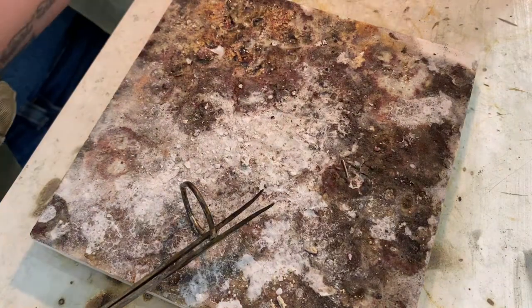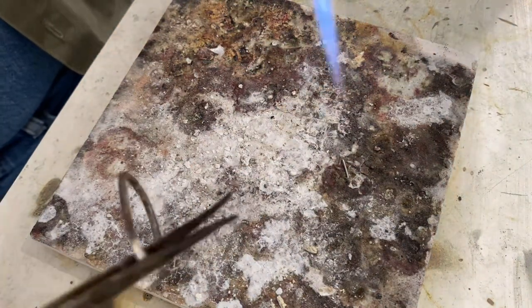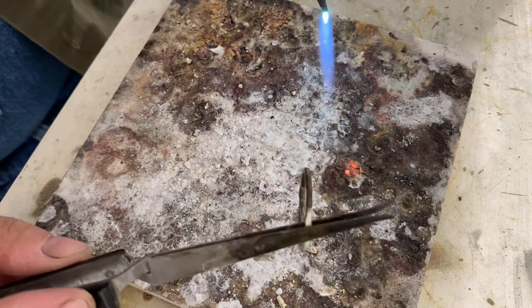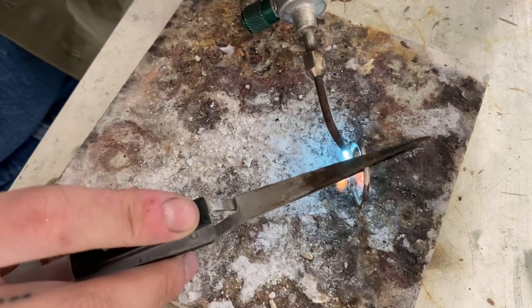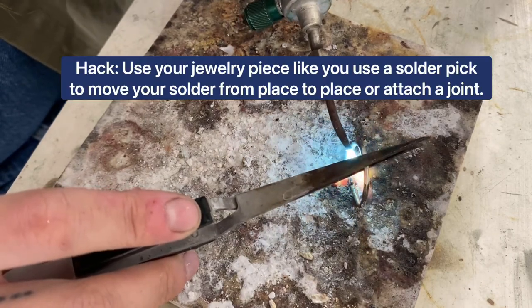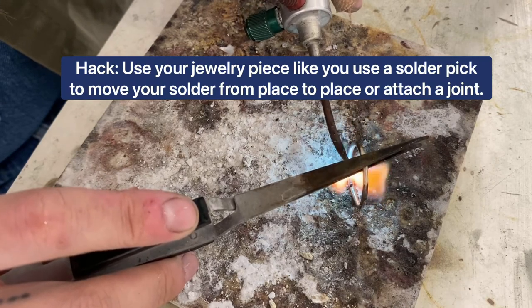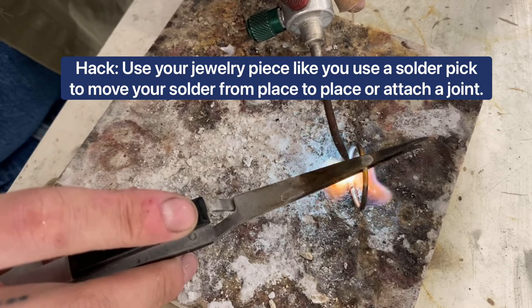And then I will take my flame and go right up to the solder and heat it until it curls up into that little ball. Then I'm going to set my ring directly on top of that ball. The crazy thing about solder is that it's attracted to anything hot. So with enough heat, it will actually crawl right up into that little crevice and create a full ring.